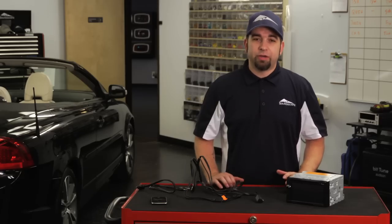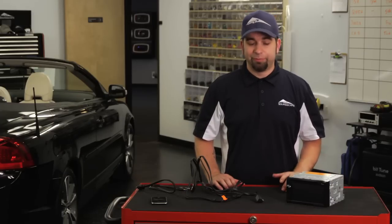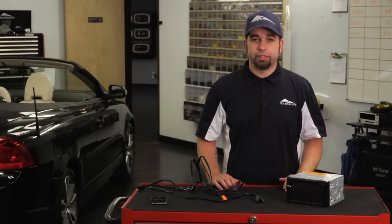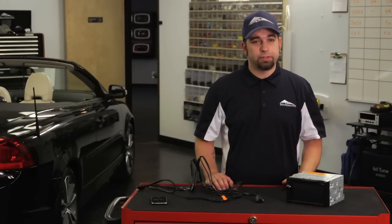Hi, I'm Dan Ungaro with Soundscape Car Audio in Plano, Texas. Today we're going to talk about how to hook up an iPod connection to a Pioneer stereo. If you've got an iPod or an iPhone, chances are you want it to work with your stereo. And if you've already got a Pioneer radio, there's connections for that. If you've already got your radio installed and all you need to do is add the iPod connection, this is how you do it.